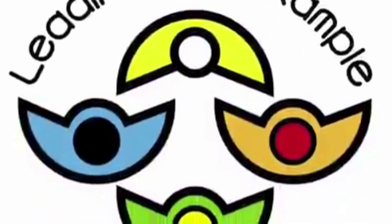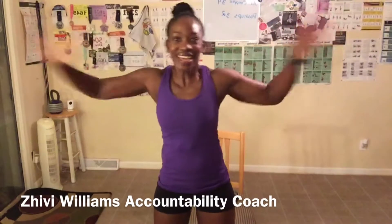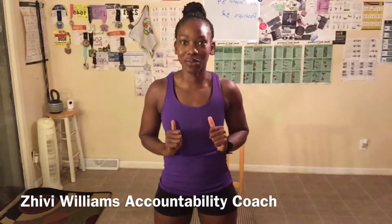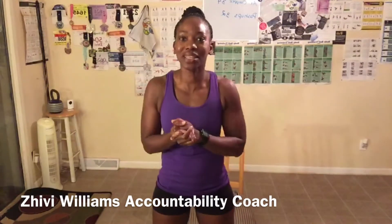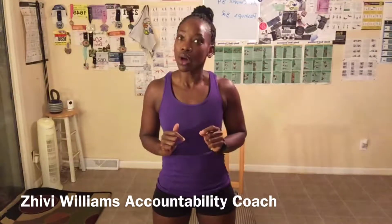Keep pushing on, things are gonna get better. Hey! Good morning everyone. My name is Shibby Williams and I am your health, wellness, and fitness accountability coach, and I help you reach your goals by holding you accountable for reaching them.